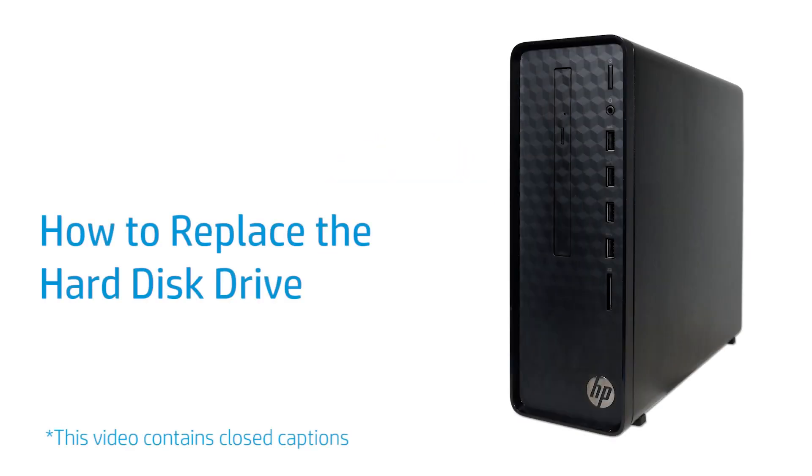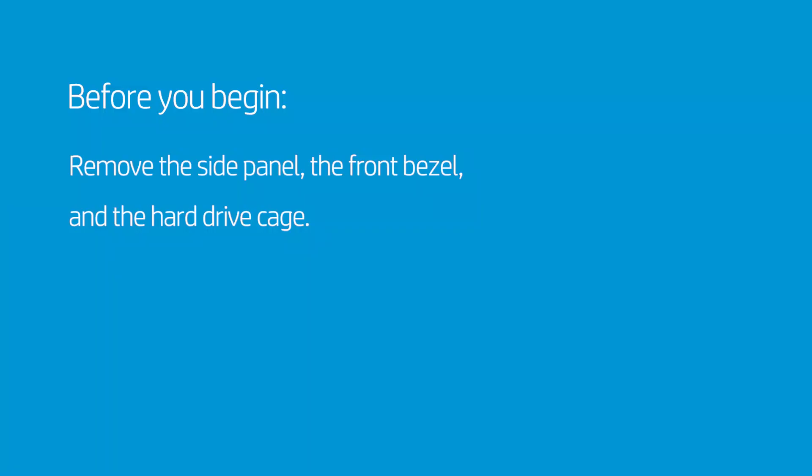How to Replace the Hard Disk Drive. Before you begin, remove the side panel, the front bezel, and the hard drive cage.